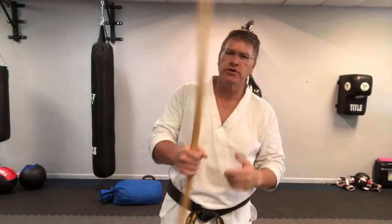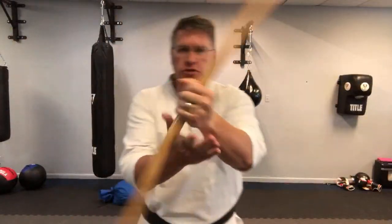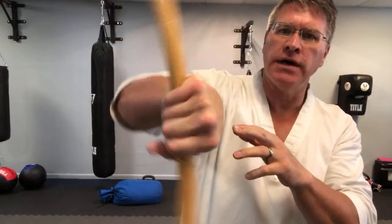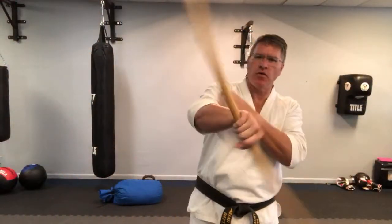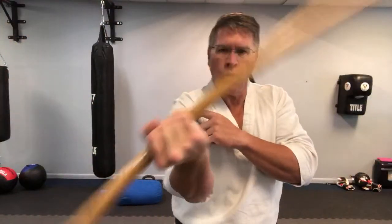In this live martial arts lesson you're going to discover how to train with a bo or a Japanese bow staff, a martial arts long staff. Start with the staff in one hand. You're going to twist it one way and then back the other way to start to get some blood in the wrists and the forearms, elbow, and shoulder. You want to keep the joints lubricated but also warm up properly to stay safe from injury during this workout.